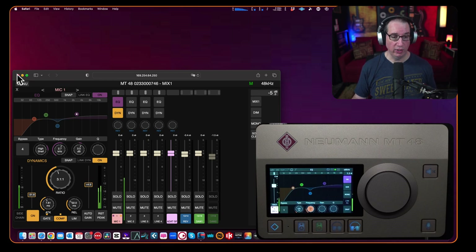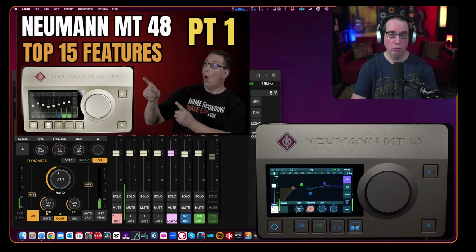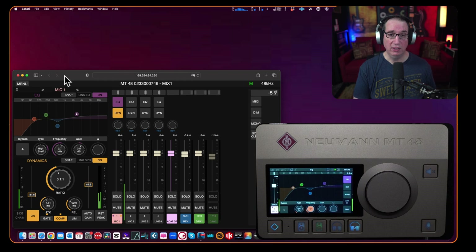So that is a look at the Neumann MT48 — how you can get a microphone set up with EQ, compression, and gating, as well as the preamp. Make sure you check the link in the description box below to pick up one of these Neumann MT48s from Sweetwater. In the next video we're going to go through my list of likes and dislikes and where I think this can be improved. If you haven't seen part one where I walk through the functions of the unit in more detail, that link is in the description box below as well.